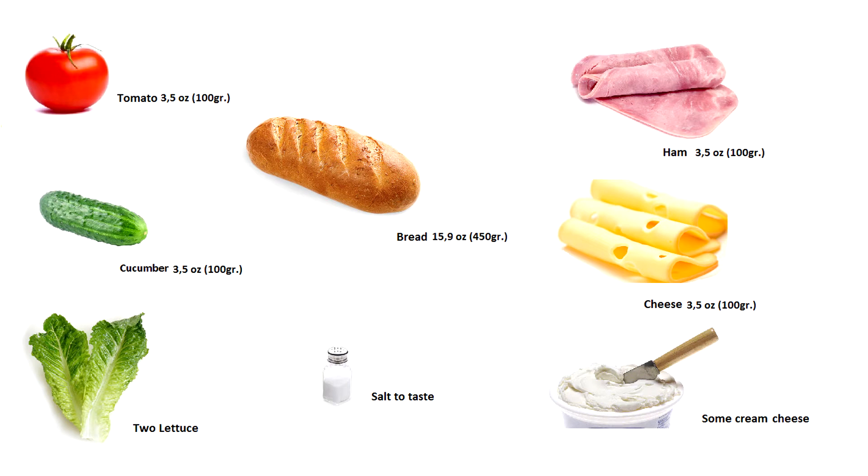To cook the sandwich we need: tomato, cucumber, two lettuce, fresh bread, salt to taste, cream, cheese, ham, and cheese.